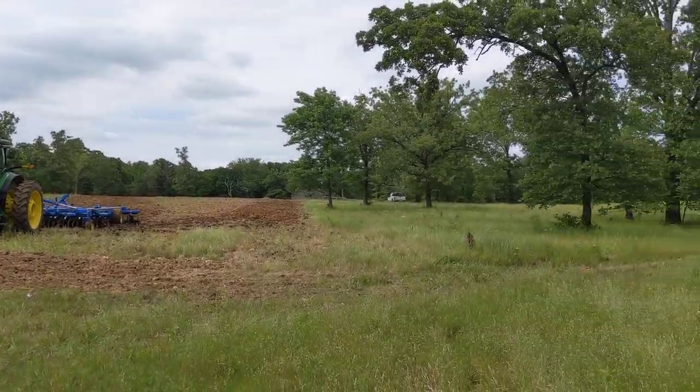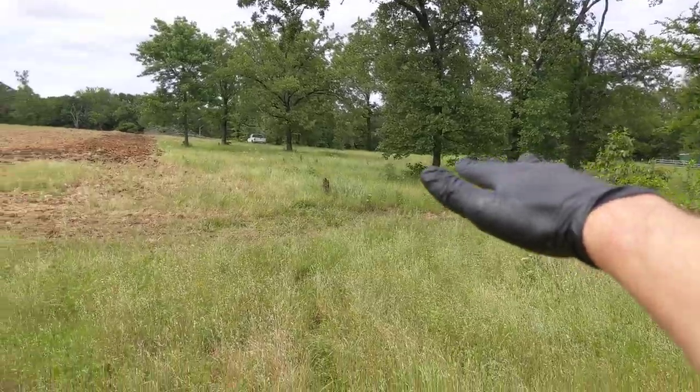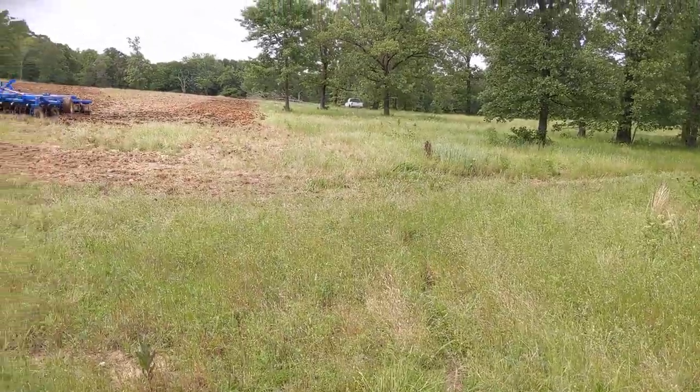And then we're out here to our five acres — five acres between up there, and then there's some more that goes down into here on the downside of the hill. It's actually about six acres here but we're going to plant about five.